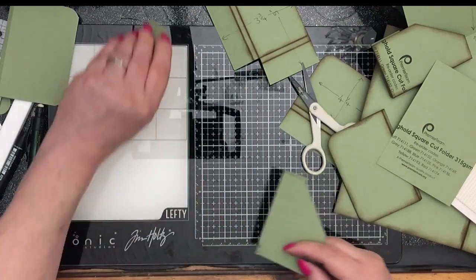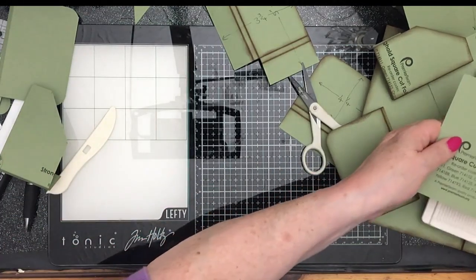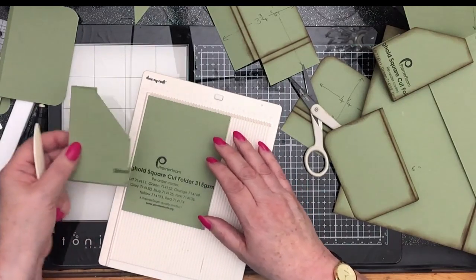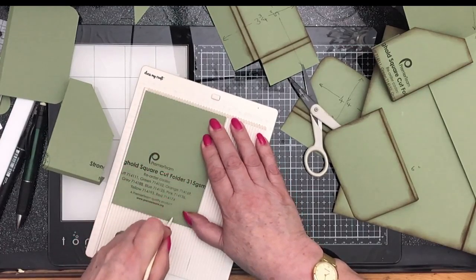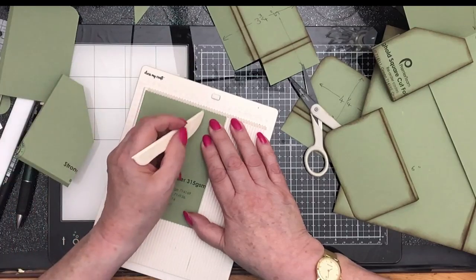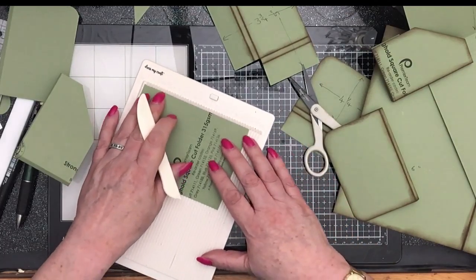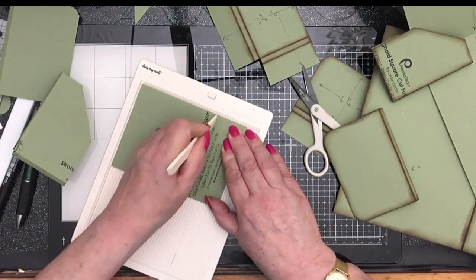So we need to make another one because we need two. With the scoreboard — I want this to be the other way on, the opposite side. This measures three and three quarters, so I'm going to come in an inch which will be two and three quarters. Score down there, and then another quarter of an inch which is two and a half. Score down there. Then we put it that way and score — it measures five across there so we're going to score at four and three and three quarters.